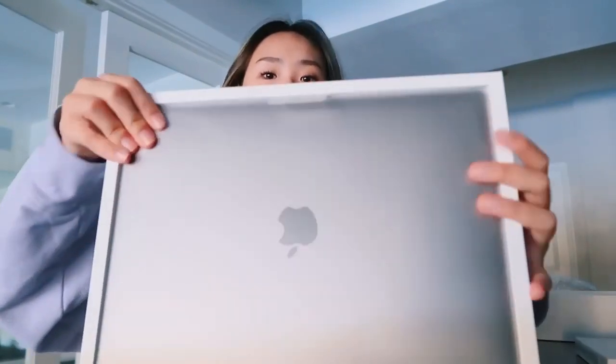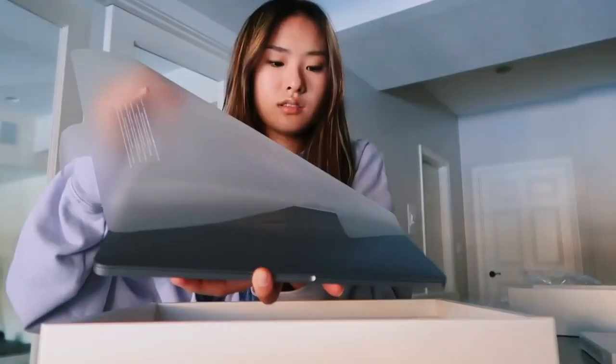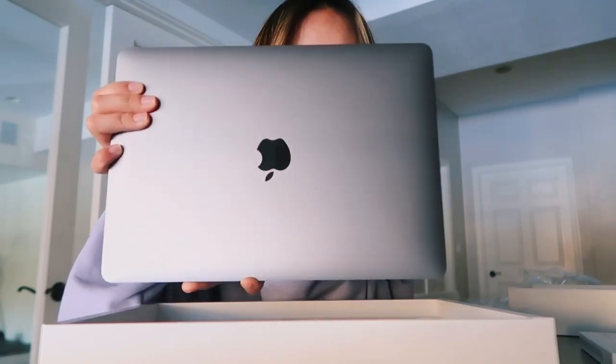Surprise — the color! I don't know the other colors of this but I got the space gray. I just had a rose gold MacBook but it gets really tiring over time. I love space gray — it's literally so pretty, look at this! So pretty, oh my gosh.